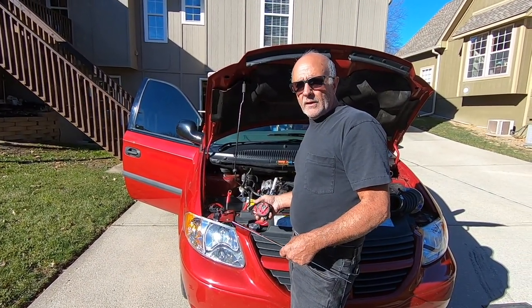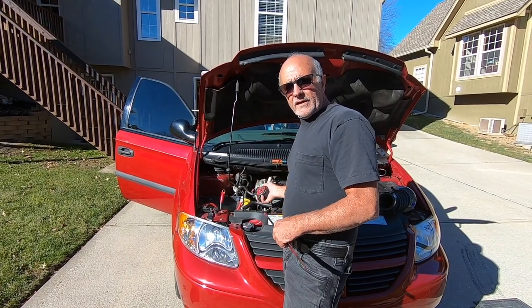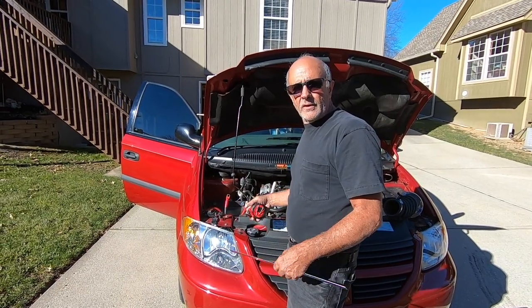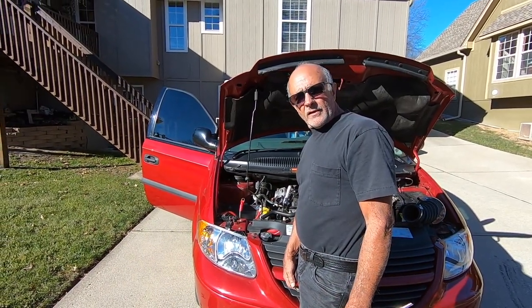That completes the electrical system. The next system will be the water — we're going to tear the back end apart and show how the tanks work. I'll show you the pumps, so that's coming up. Thank you for watching.